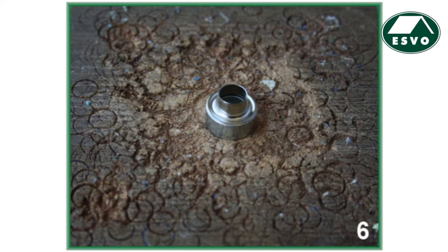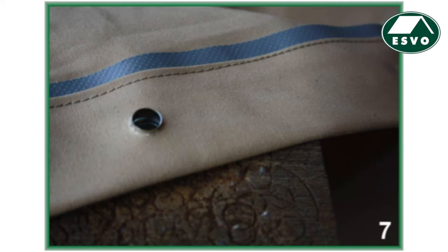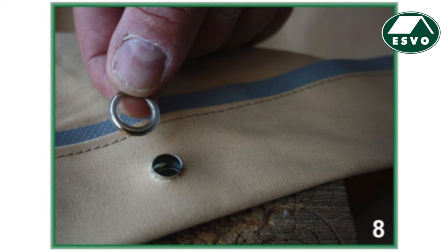Step 5: Put the grommet on the stamp with the carved side pointed upwards. Step 6: Lay down the cloth on this grommet and put the flat grommet on the tent fabric.